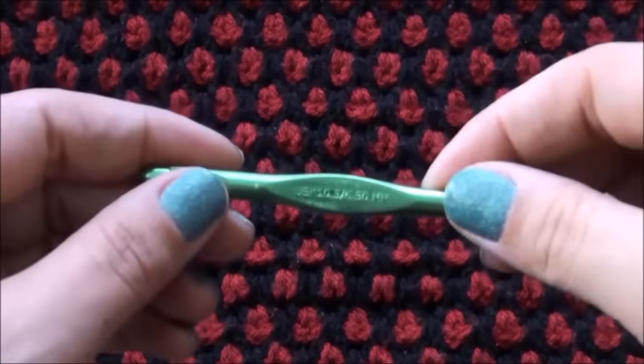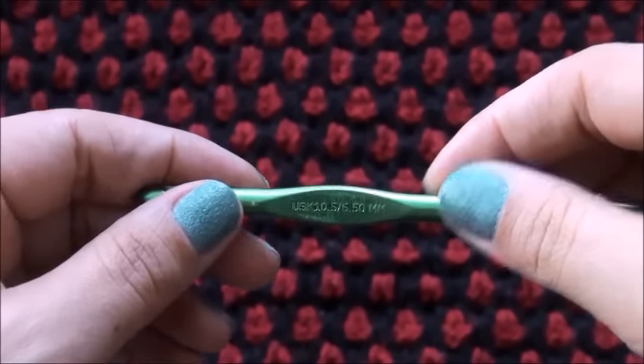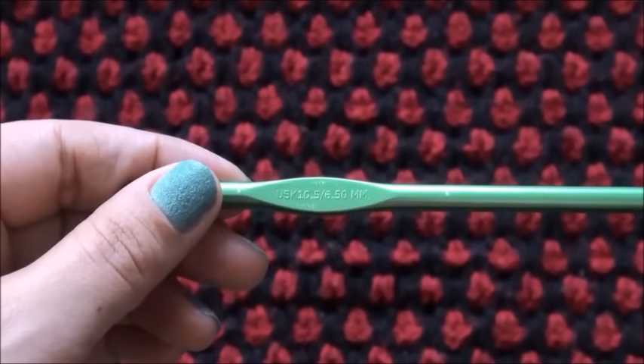Hi guys! For this video I'll be using a crochet hook in size 6.5 millimeters. You should use a crochet hook that is recommended for your yarn.